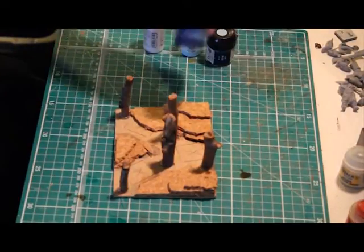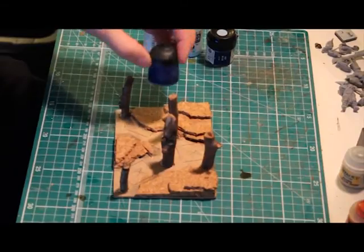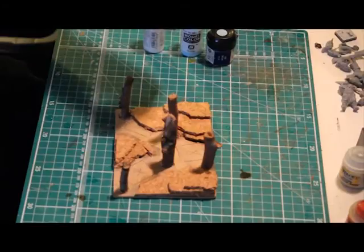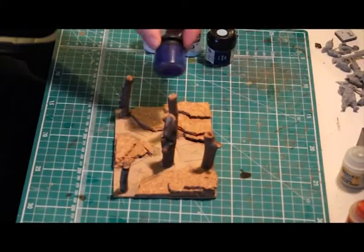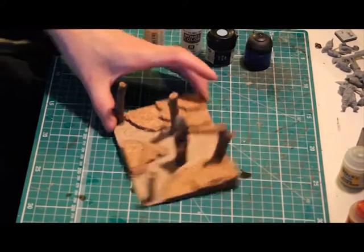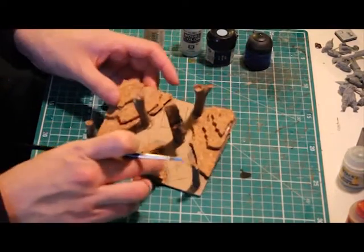It doesn't really matter anyway, because for the second step we'll be going over the entire area that's been based in blue with a blue wash. I personally use the Games Workshop Blue Glaze, but if you have any navy wash ink or glaze, that'll be fine.